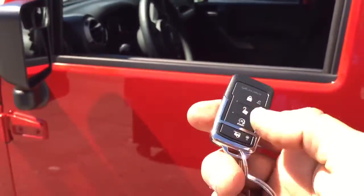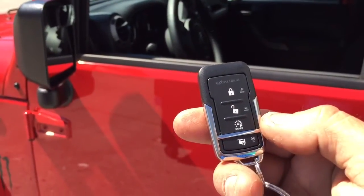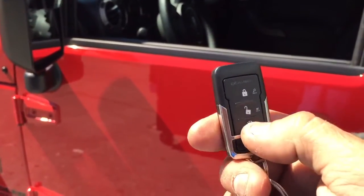In case you're in a rush and you don't want to use the app, remote start — press it one time.